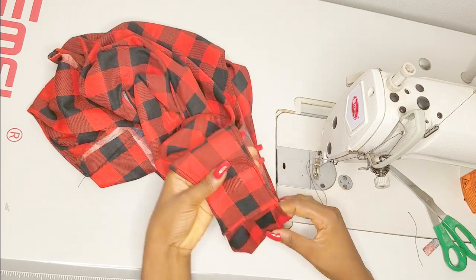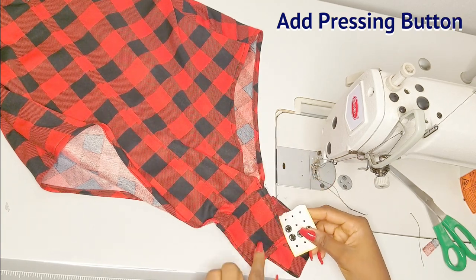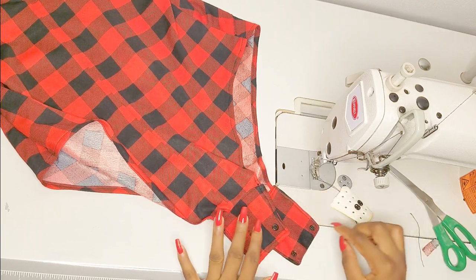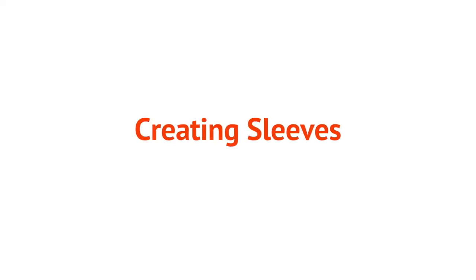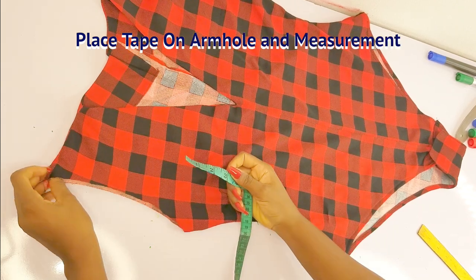These are my pressing buttons and I'm attaching them to the front and back crotch. These will lock in my crotch when I wear my bodysuit. That's it for this part — moving on to creating the sleeves.